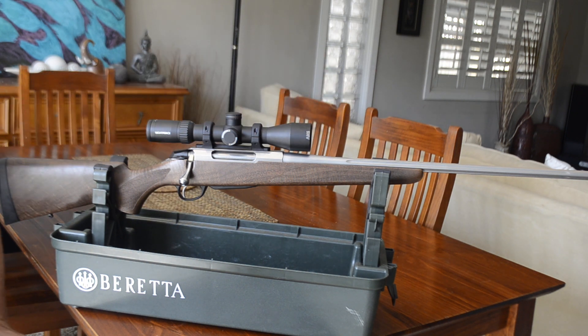The laminate stocks as well. The 270 has a 1-in-10 rate of twist. The barrel length comes in at 570 millimeters or 57 centimeters, and the total length of the rifle comes in at 1080 millimeters or 108 centimeters. The weight comes in roughly at about 3.1 kilos.